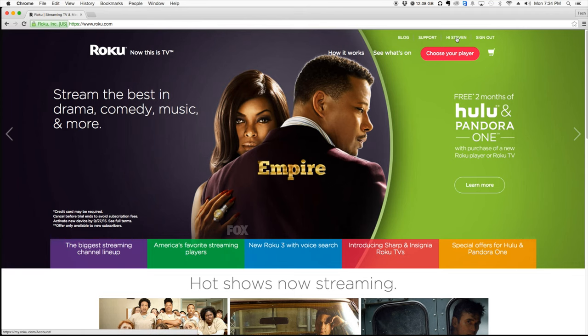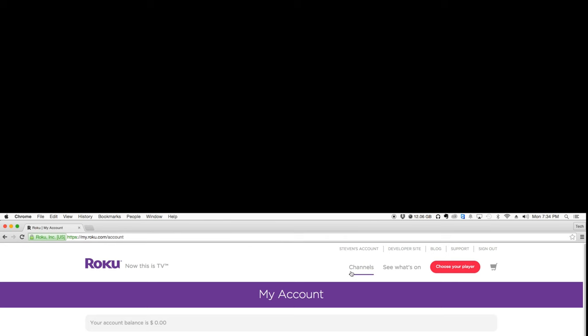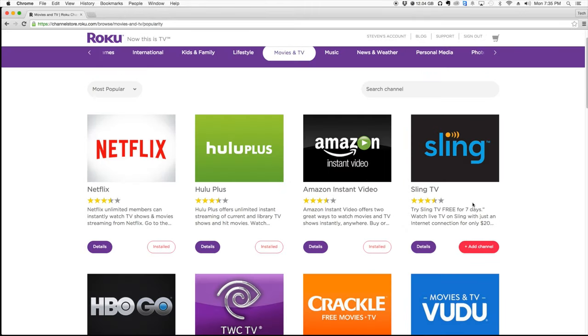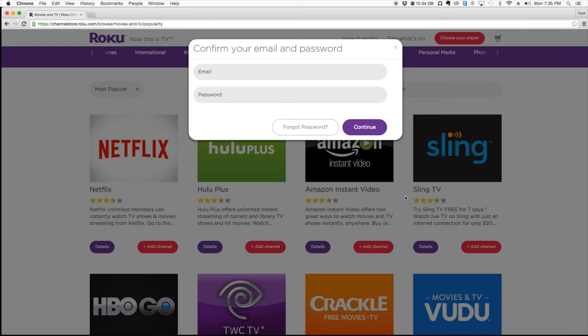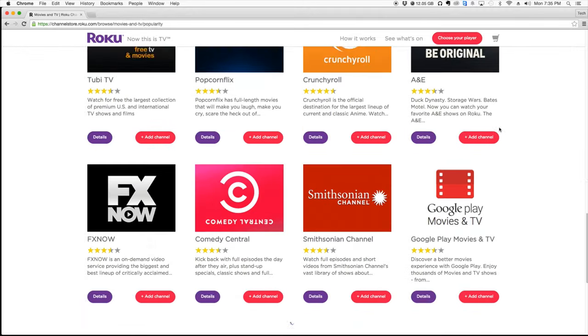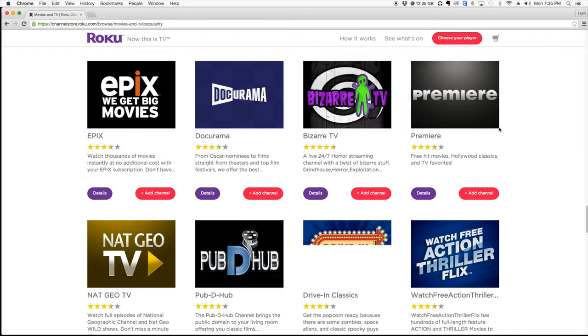From the main website, just click on your name, then click on Channels, and you can see all the different channels. Like if you want to put Sling on there, you hit Add Channel, put in your username and password, and then a few minutes later it will pop up on your Roku device. The cool thing is you can select each Roku device you have and put different channels on each one.